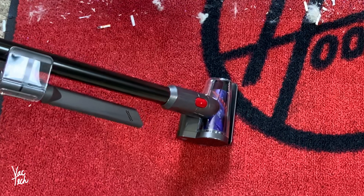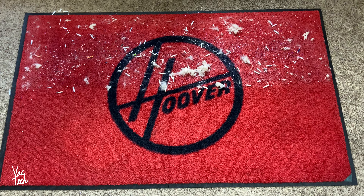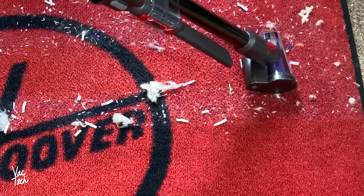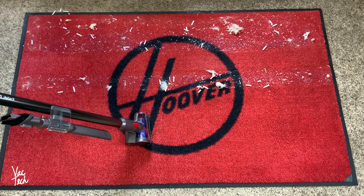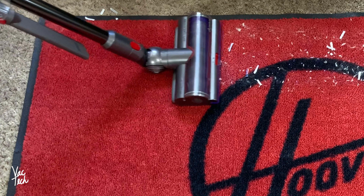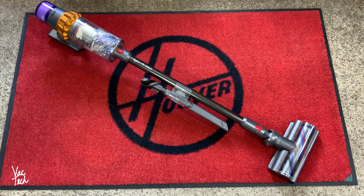Testing the hair screw tool on the same large mess — if you're using this for stairs or trying to thoroughly clean out a car, this is an extreme test. The new hair screw tool does a really good job as well — not as good as the main cleaner head, but pretty close. The Dyson V11 Animal also does a great job on carpeting, but the V15 is the best cleaning stick vac on carpeting I've ever used.